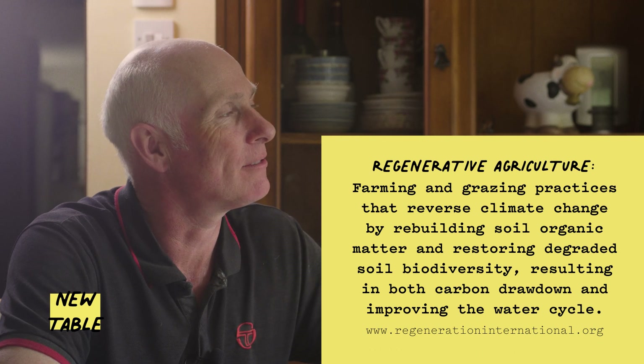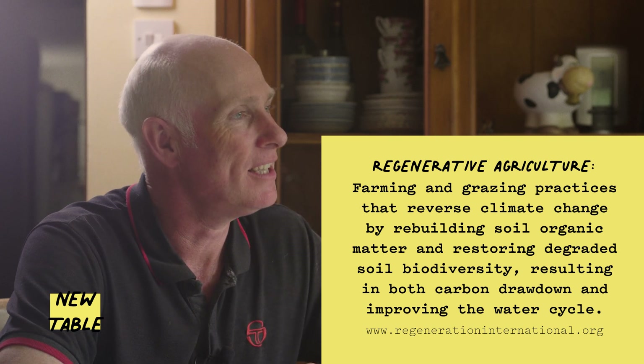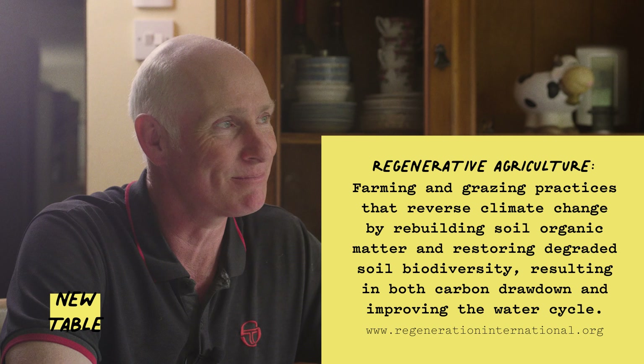I came about the regenerative approach slightly by accident. I had a field that just wasn't producing. When I say producing, I mean grass — grass is the only crop I grow. It was just sterile, dead, and it couldn't feed my cows. It was effectively a field that was just costing me money. We bought the field about 25 years ago.